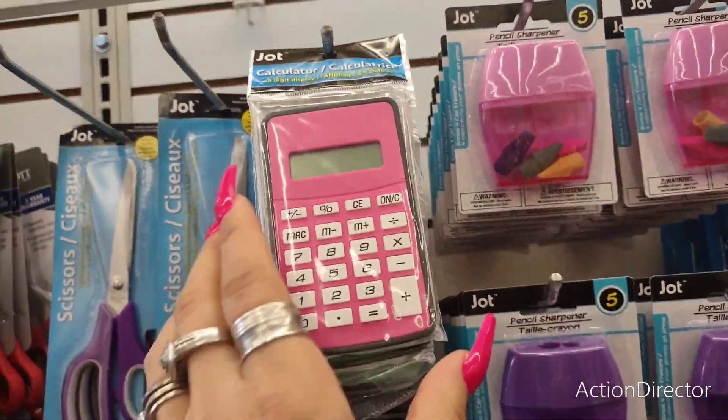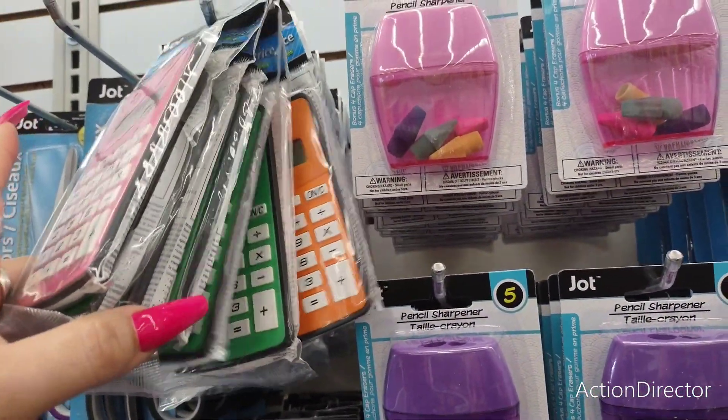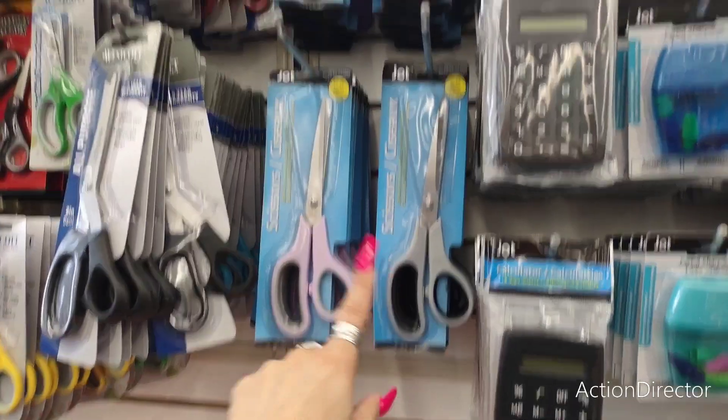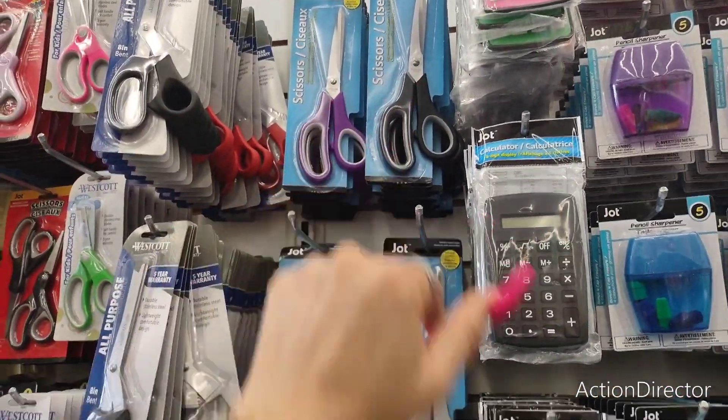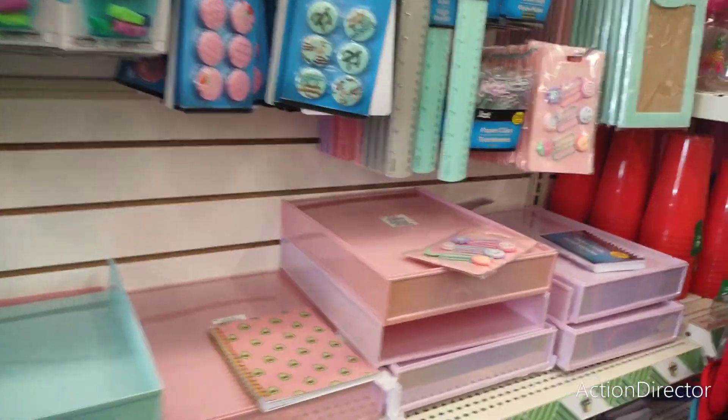Look at the cute calculators in green, orange, and pink. And they have cool scissors by Jot in lavender and gray, gray and black, and purple and gray. So much coolness!